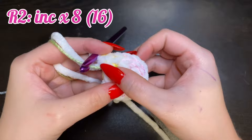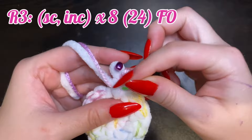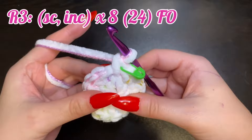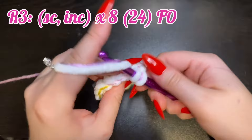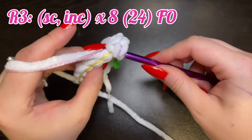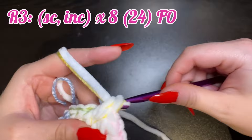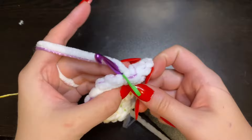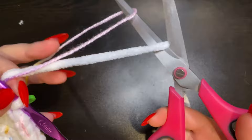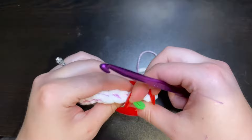There's our third increase — one and two — and again keep repeating that all the way around until you meet back at the stitch marker. For round three, we're going to do a single crochet and then increase eight times for a total of 24 stitches, just like with the head. This is the end of the belly, so go ahead and fasten off with a slip stitch, and just cut leaving a small tail to hide into the body later. Pull that to tighten and remove the stitch marker.